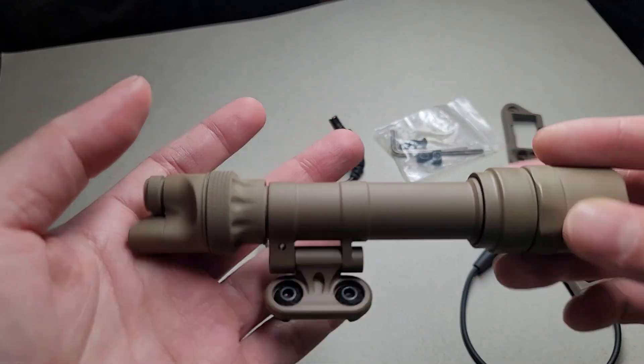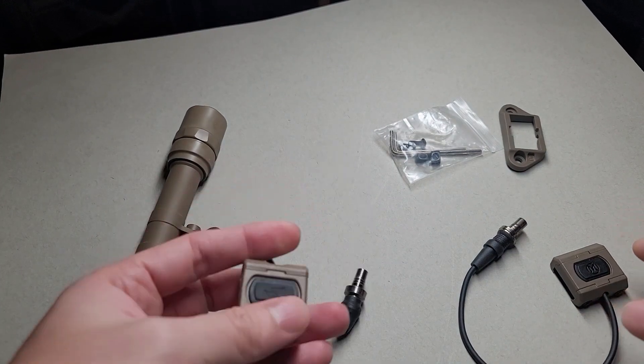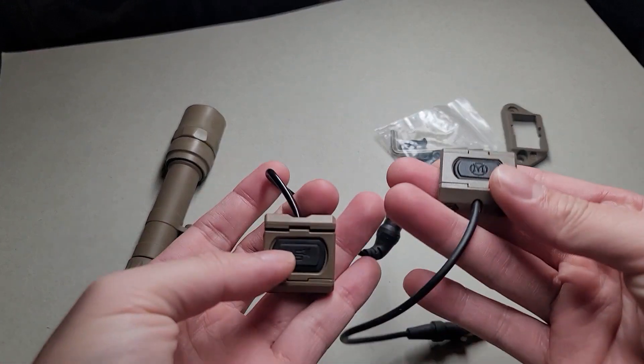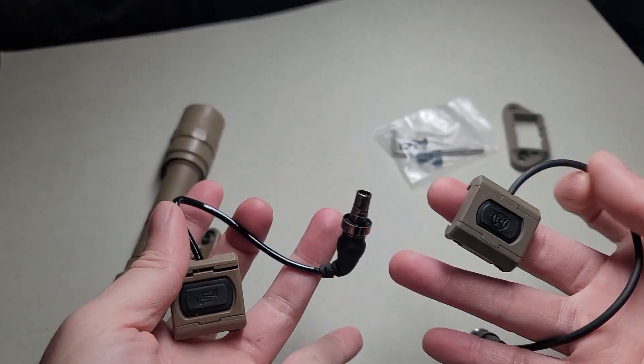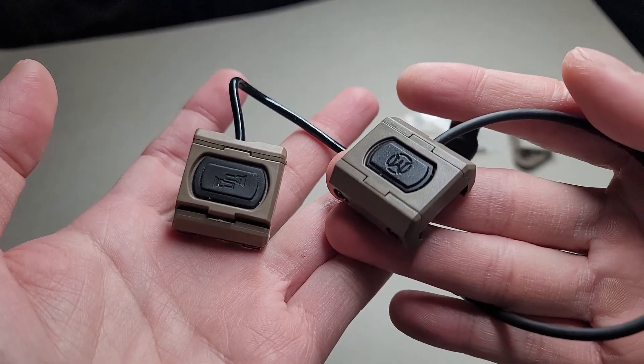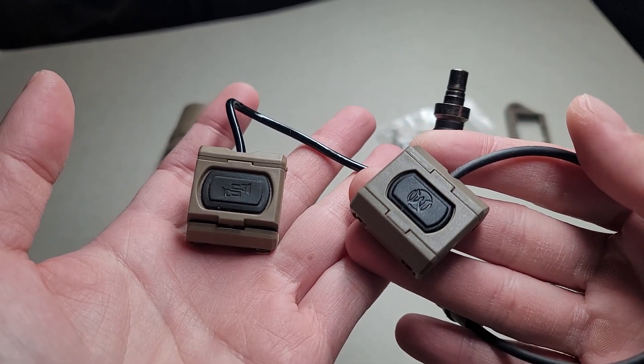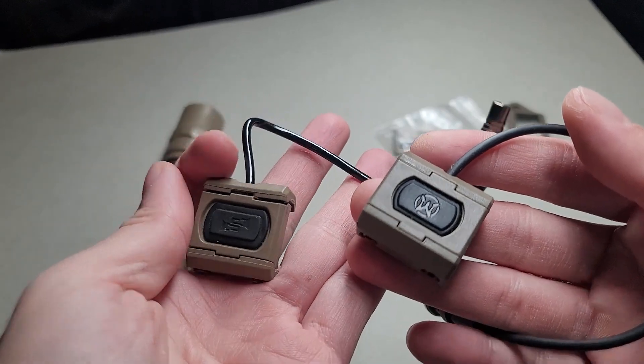Now, this is a real Surefire Scout, but I just circled it so it's not fake. Right off the bat, I have two pressure switches here — one's real and one's fake. And if you have both in your hand, you can definitely tell which one's real and which one's fake because of the coloration.